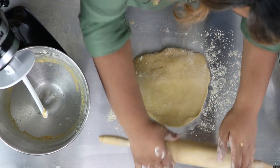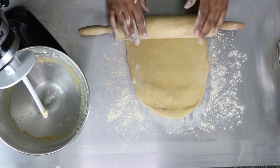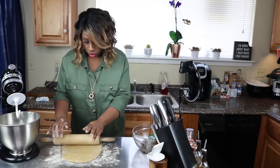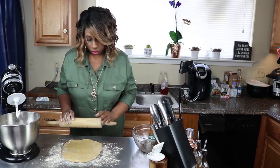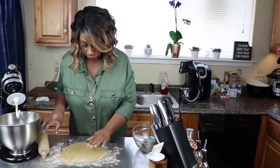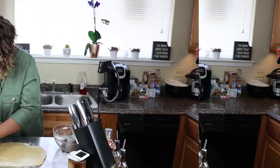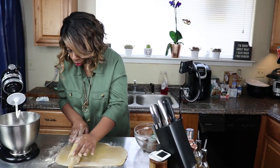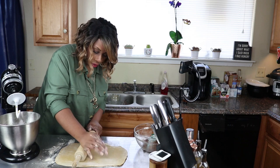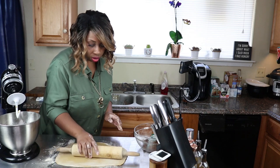We're going to try to get this rolled out to about 12 inches by 8. I don't really want to trim this dough, so I'm going to try to keep it all together and work it down into the right shape without working it too much, so these will get a nice good rise.